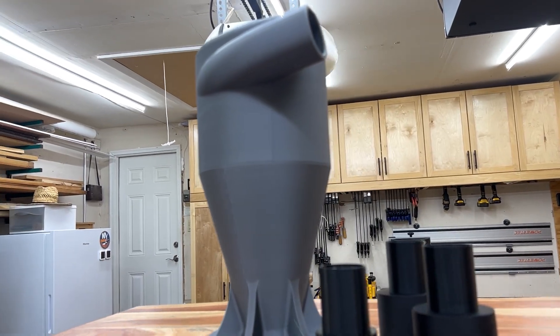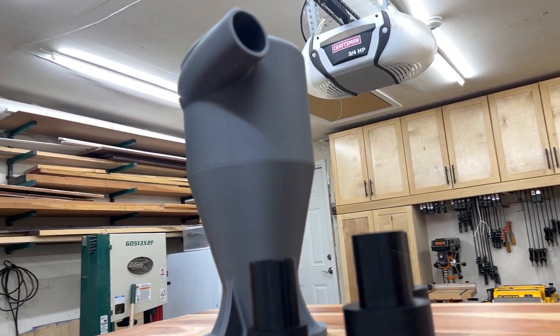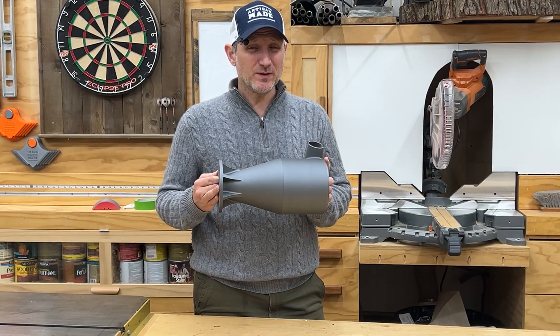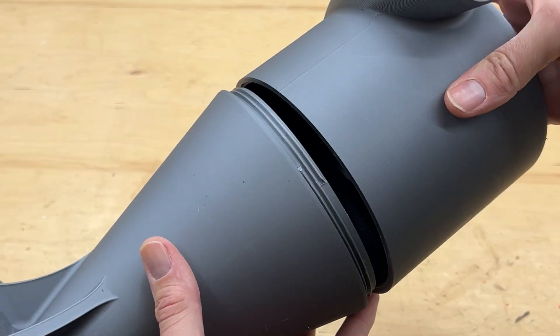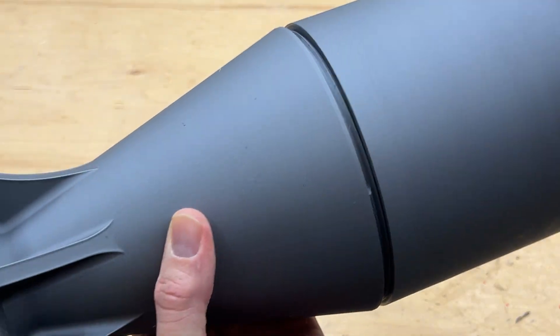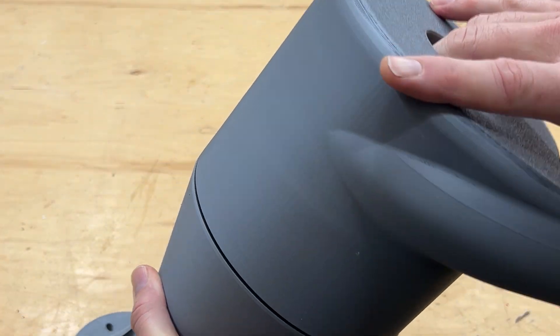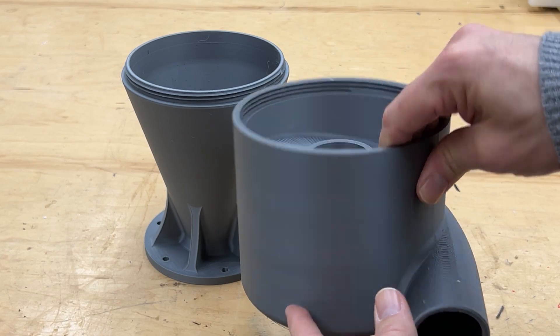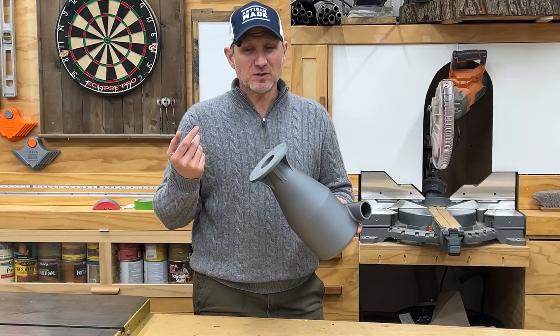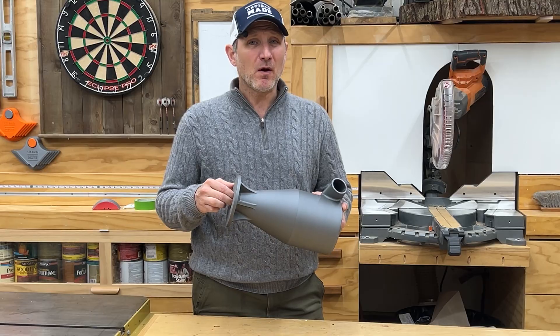The first thing I want to show you is this cyclone. I know you can buy these, but they can get a little pricey, and to my surprise this printed fairly easily. It is a two-part print — they are threaded, which means once you're finished printing them you screw them together. I was really impressed that you don't need any supports; even though the inside is all spiraled, no supports required, and it printed perfectly.